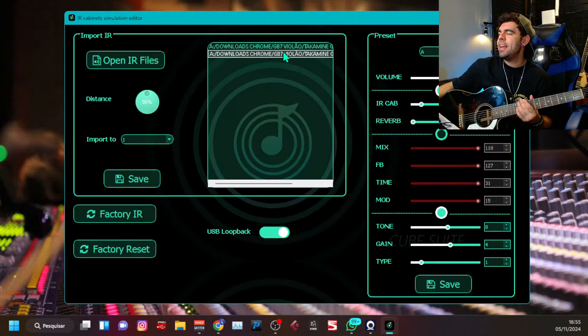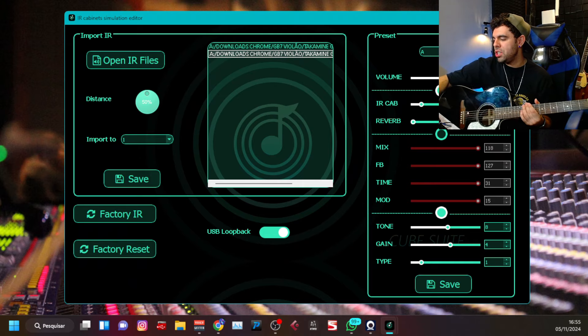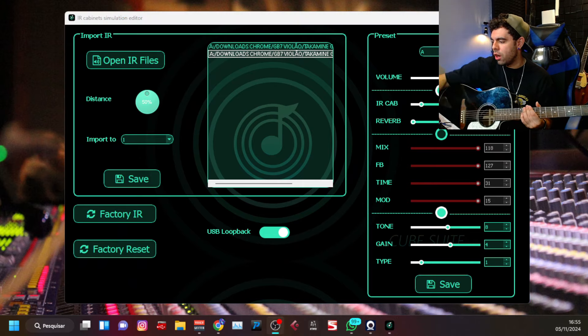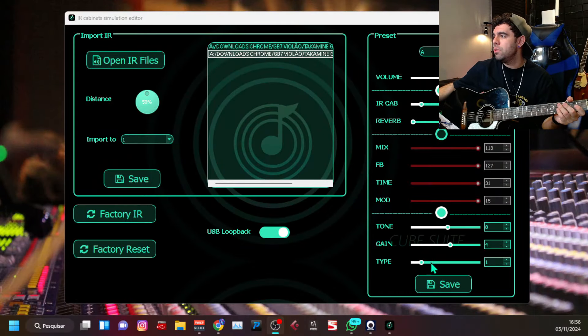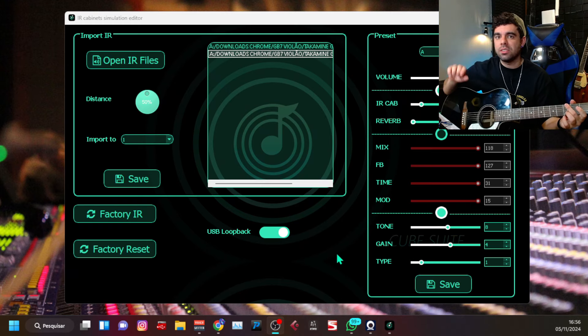Primeira coisa, eu vou colocar aqui na tela. Eu já carreguei ele, né? E lembrando que eu tô usando o Covei pretinho, que é esse carinha aqui. Eu tô usando esse. Mas, cara, não importa — se você tiver o Covei AC é até melhor, porque você vai ter uma quantidade maior de opções. Porque aqui, no caso, nesse Covei a gente tem a parte de tone, ganho e o tipo do amp. Mas no Covei AC vocês têm todas essas características de médio, grave e agudo, que eu acho muito melhor.